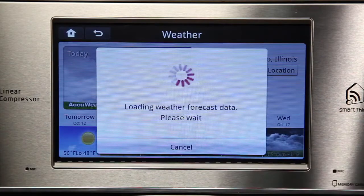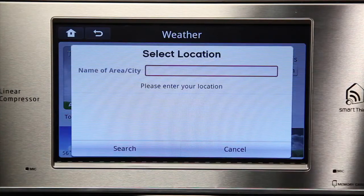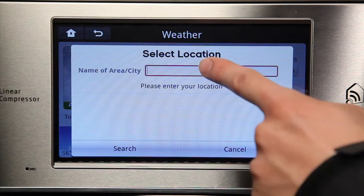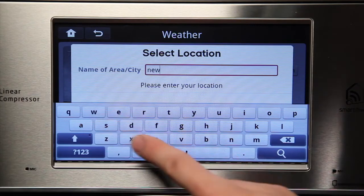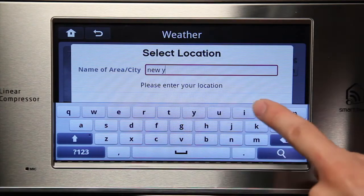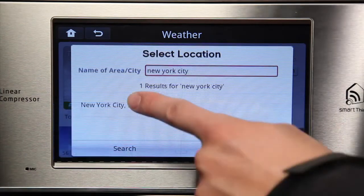To set up your desired location for the weather, touch the widget to open the app and press the Location button on the upper right-hand corner to search for your location. Type in the location that you would like to search on the search bar by using the zip code or city name, and select your desired city from the search result.